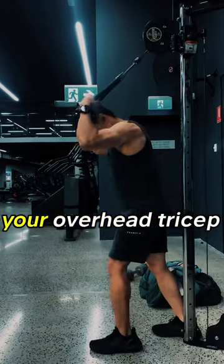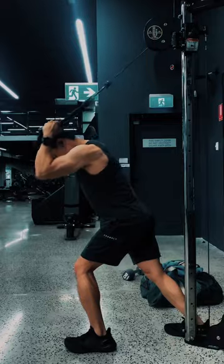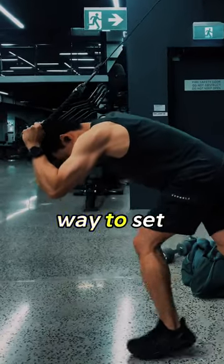Do you struggle with setting up your overhead tricep extension? Here's the best way to set up.